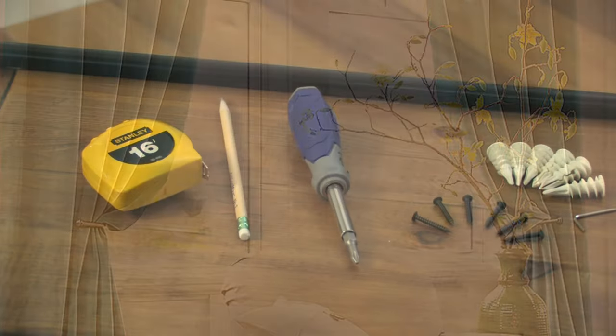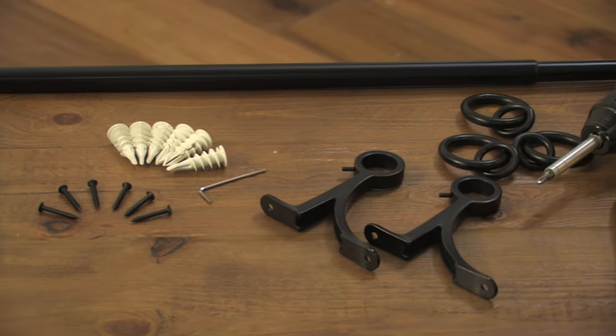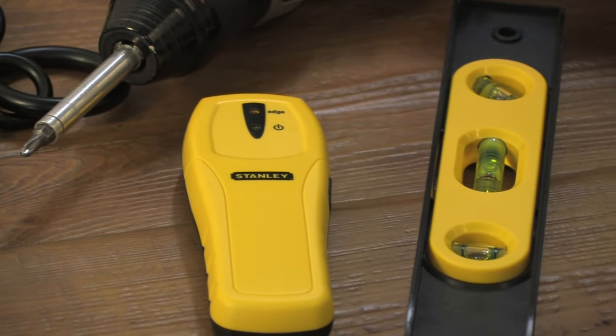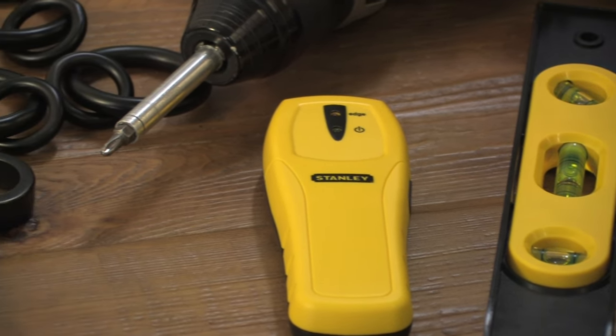Start by having all the right tools on hand: measuring tape, pencil, window hardware including a drape rod, finials, and mounting hardware, drapery rings if you're using them, a handheld drill, Phillips head drill bit or Phillips screwdriver, a stud finder, and a carpenter's level.